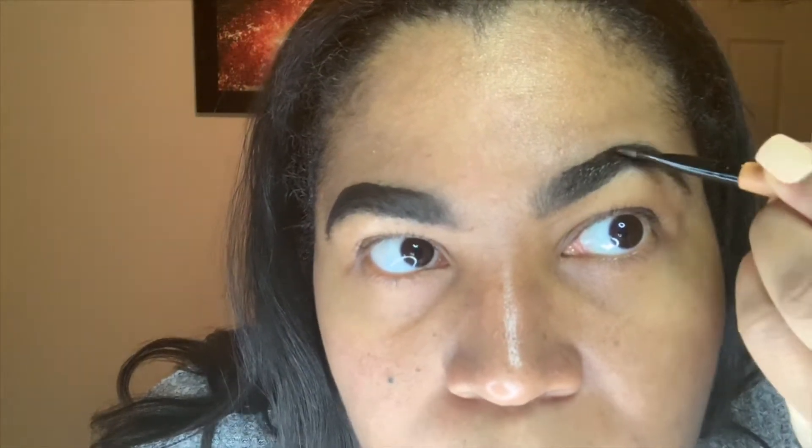Now we're going in with the NYX cake powder. The first thing I do is put some of that gel on the brush. When you're putting the gel on the brush, if you have enough product still on your brush it'll show up in the gel. Apply this to the outer part of your brow first — you'll see it creates a shine to your eyebrow, and that's going to hold your hairs in place. So if you have some hairs that are misbehaving, this is really good to help them stay where they're supposed to.